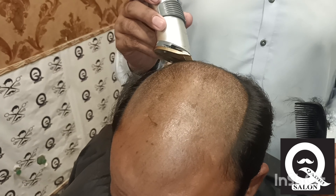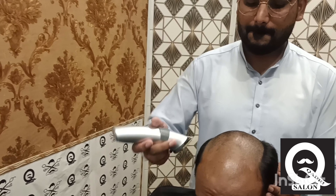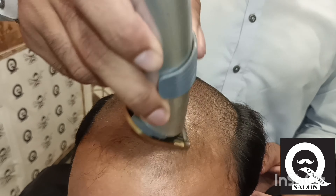I will begin to cut the cut off. I will cut the cut off and cut off. Let's go.